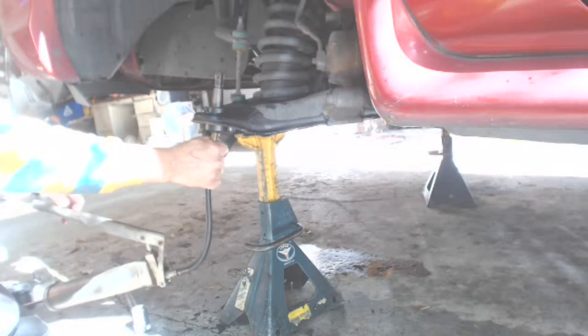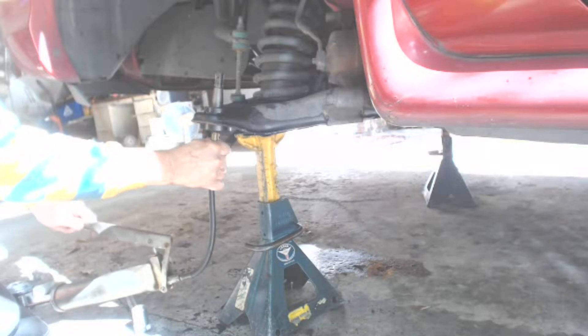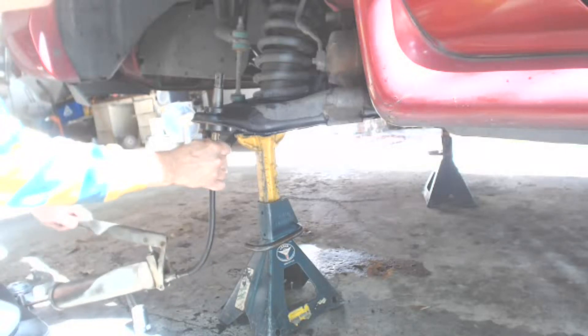After the ball joint has been pressed into place, install the zerk fitting and give it a preliminary lubrication.